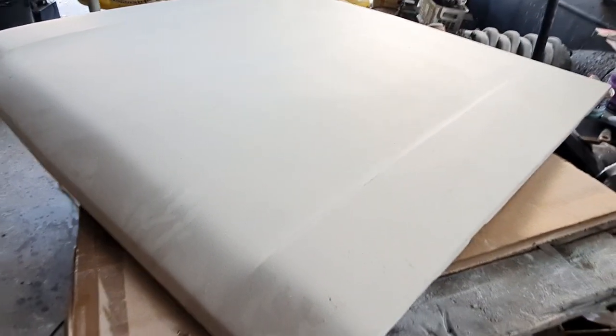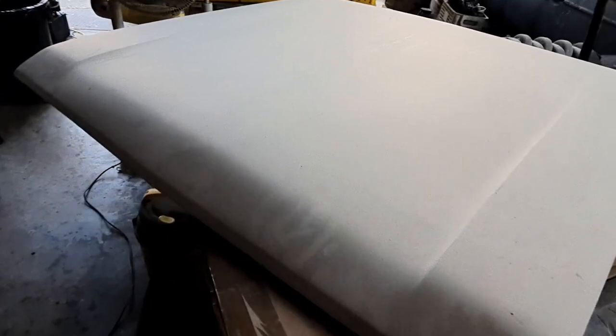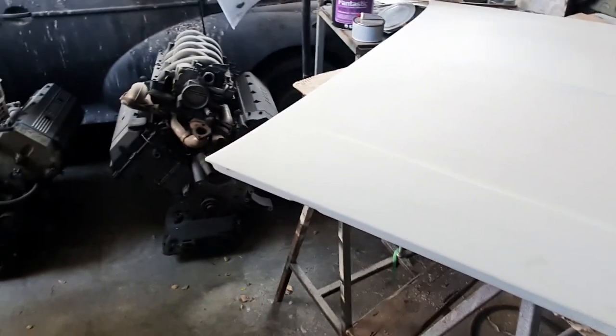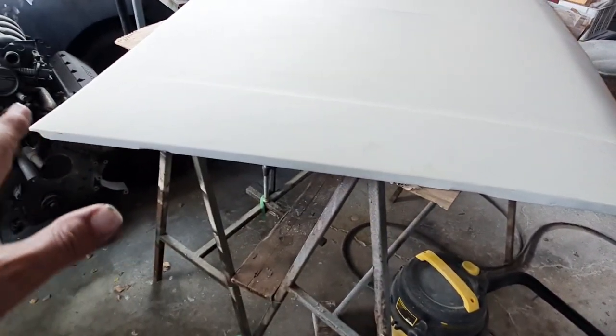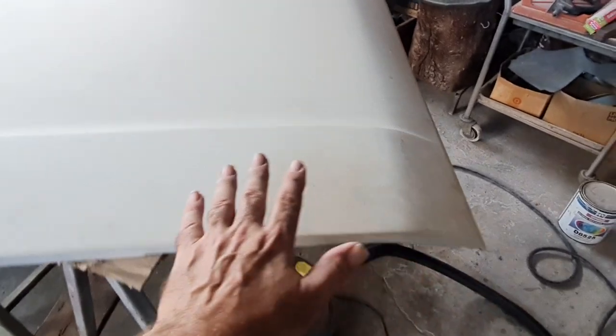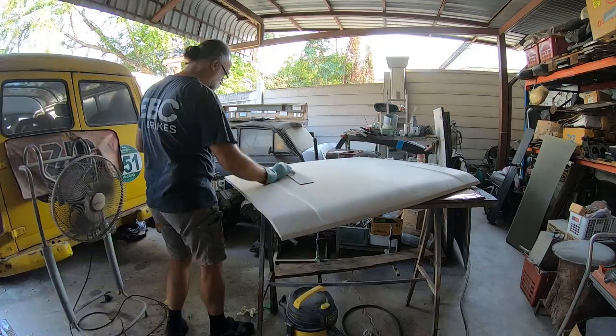Having just done the small area on the B side, I've now got to start blocking down this spray filler. This obviously had the big repair in this area. But I think I'm going to start with the wing - just get some guide coat on here, get this down in 120 to start with.